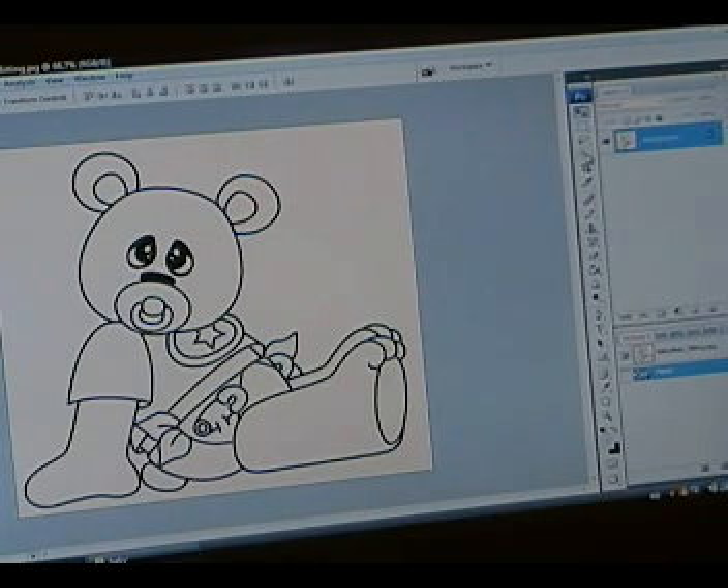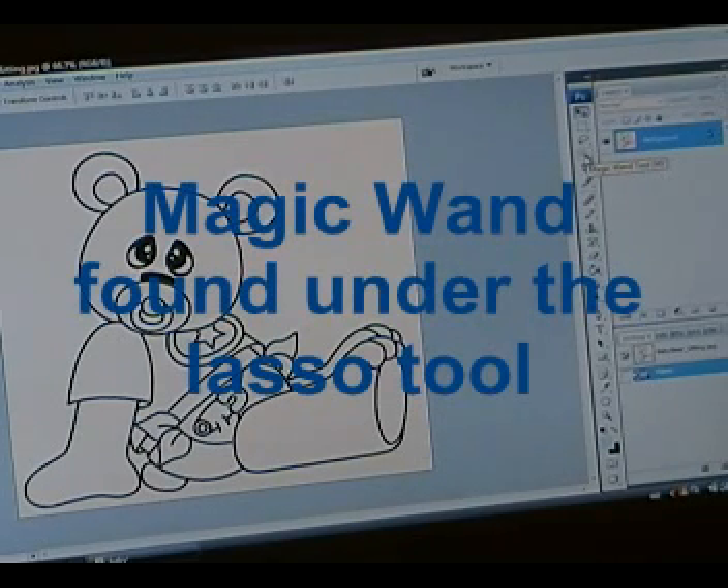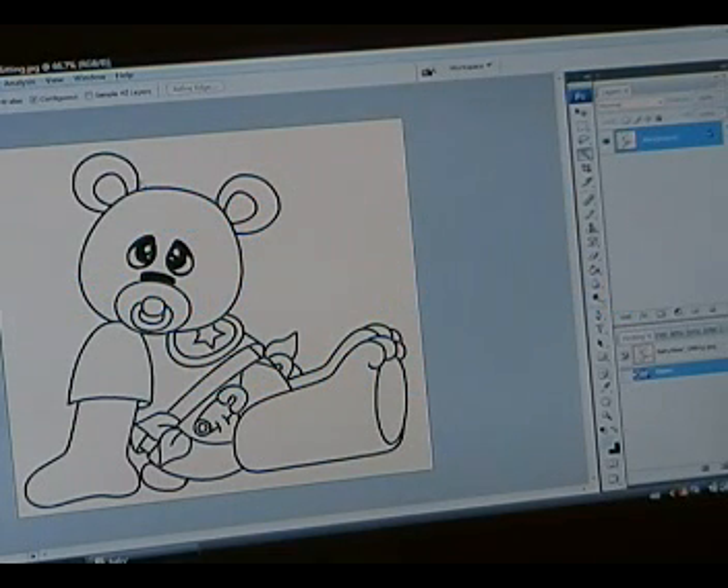So the first thing you want to do when you start coloring is pick your magic wand. It's right there, and it looks like a magic wand with a little sparkle on top of it. You move it over to the image and select the area that you want to start coloring with first. So I'm going to select the face of the little bear, and as you can see, it drew a marquee all around it.